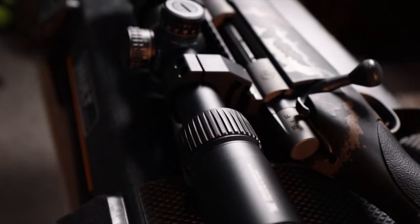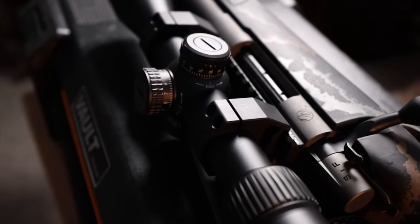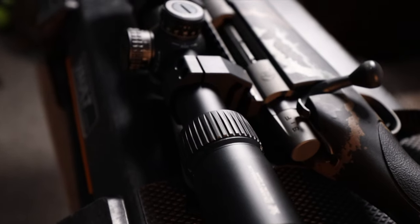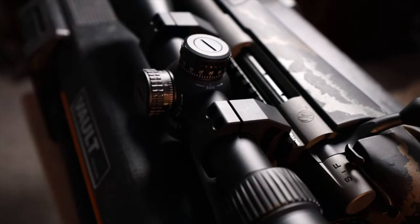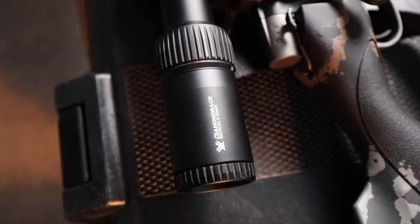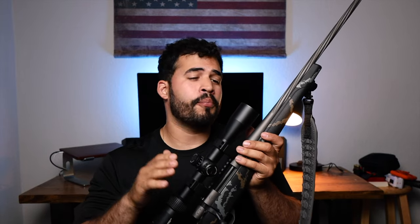The rifle comes with no scope rings, no mounts, nothing, so you have to order your own. I ordered an Outer Impact Picatinny rail from Amazon that mounts on the gun, so I can use the Vortex Pro rings I have here, which are holding my Vortex Diamondback 4-16x44mm scope. I went with this scope because it's great glass and Vortex has a lifetime warranty no matter what. The 44mm objective keeps the rifle fairly light compared to the 50mm on my Bergara.